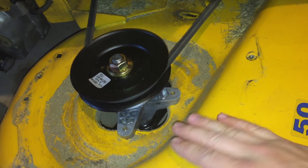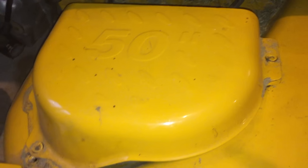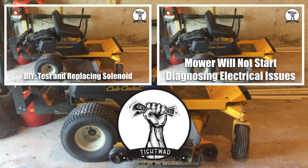After replacing that spring, the only thing left is to replace the guard for the belt and pulley on this side — just set it back in place and replace your four bolts, and you are ready to test the mower. As always, I hope you found this video helpful. If you did, subscribe for more videos about lawnmower repair and other landscaping advice. Give me a thumbs up as well. Click the video in the top left to see how to test and replace the solenoid on this Cub Cadet, or click the video in the top right if you're having issues starting your mower and want to diagnose and fix electrical issues. Hope you guys have a great day.